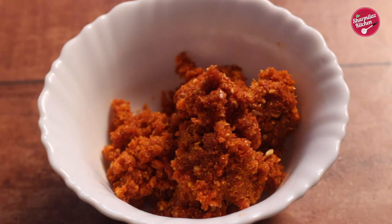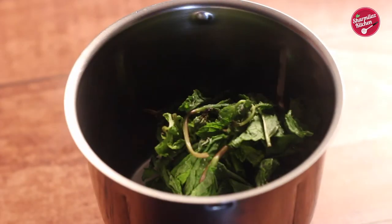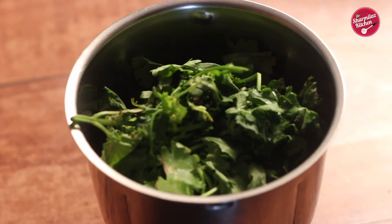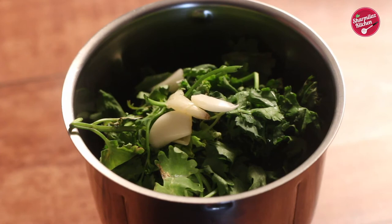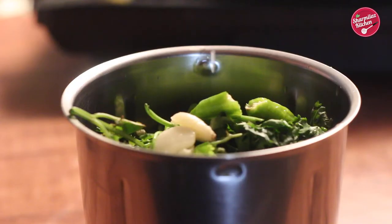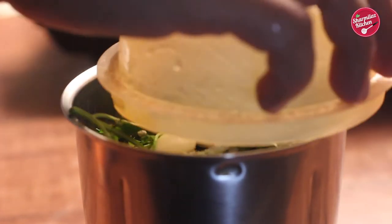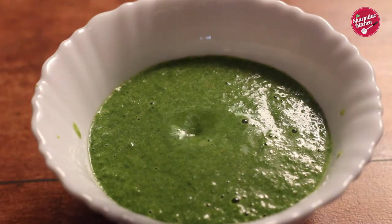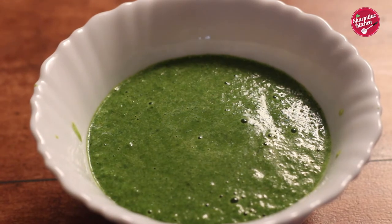This garlic chutney is dry and different from other chutneys. Now let's make green chutney — very simple. In a blender jar add mint leaves (pudina), coriander leaves, garlic pods, green chili, lemon juice, and salt. Blend it with just 1 teaspoon of water. Don't add too much water because the leaves have their own water — while blending, they will also release their water. And here our green chutney is also ready.